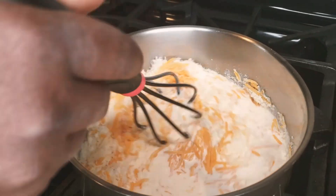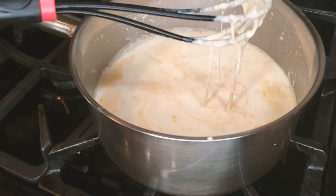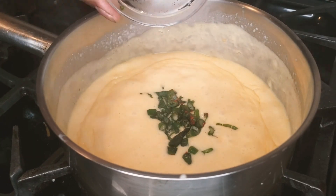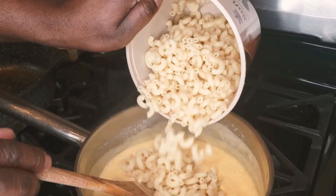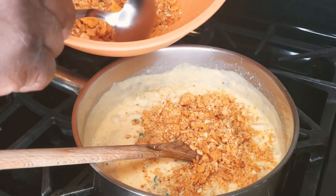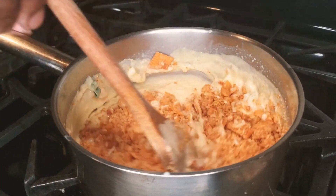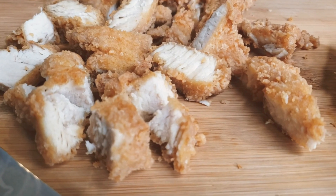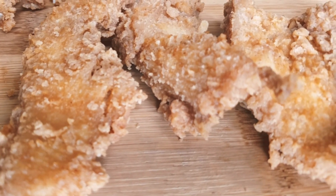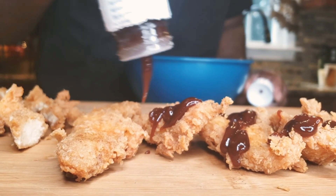I like my mac and cheese to be extra cheesy — big cheesy vibe. So you make your bechamel then turn it into a cheese sauce. What I do is put some of my topping inside the mac and cheese as well, which holds everything together, pulls the flavors together, and makes it even better.